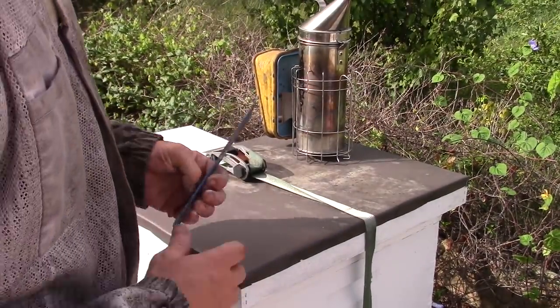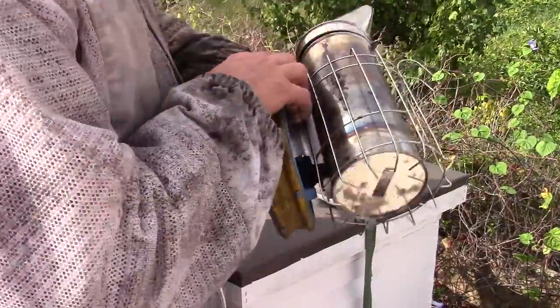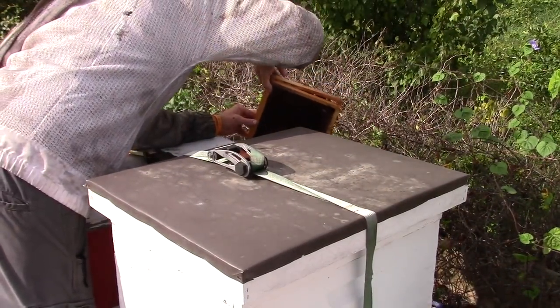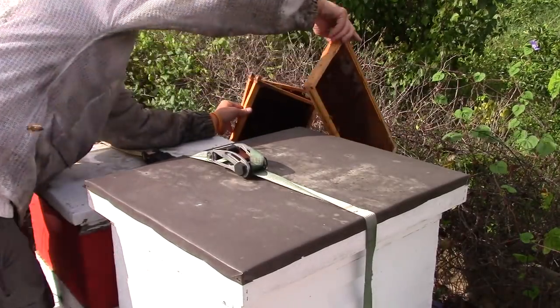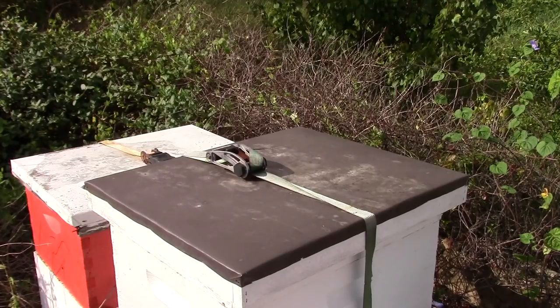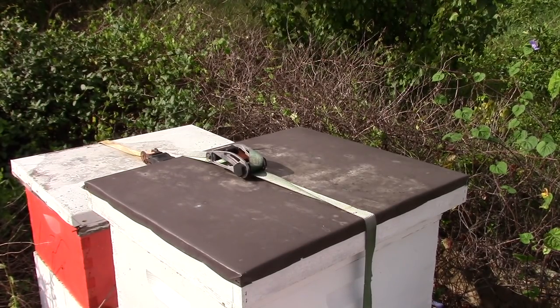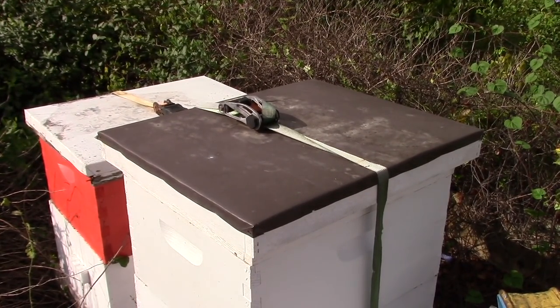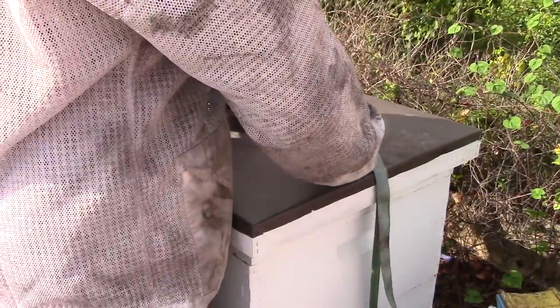All righty, so this is a double stacked hive that I've got. This one also hasn't been inspected in a while. I put a little smoke on them — these are some frames I took out of another hive while I go. Let's get to this one, put a little smoke on the inside of them just like the other one that I just did.